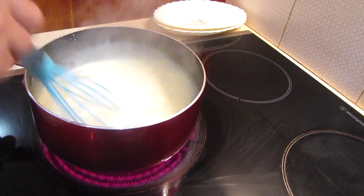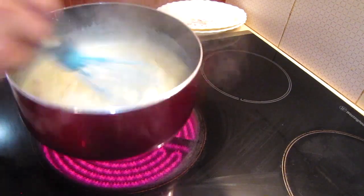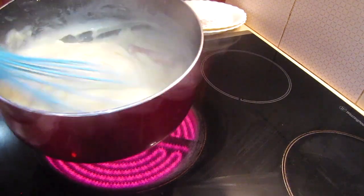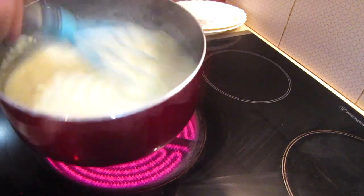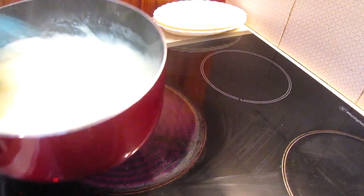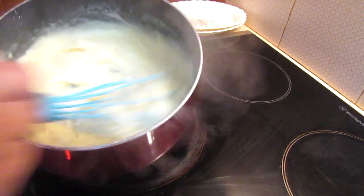Next, place your pot on the boil and whisk it thoroughly because you want to get it lovely, light, fluffy, and creamy. It won't take too long — cook it till it gets really lovely and thick, and then take it off the stove.